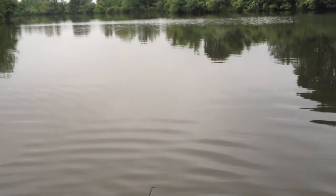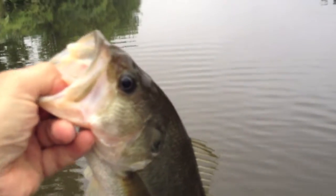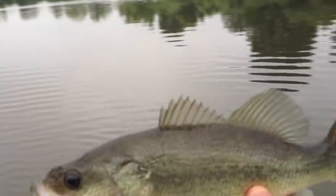Another blind fish. Look at that hook — that came right out. I think he's healthy. Fourteen inches.